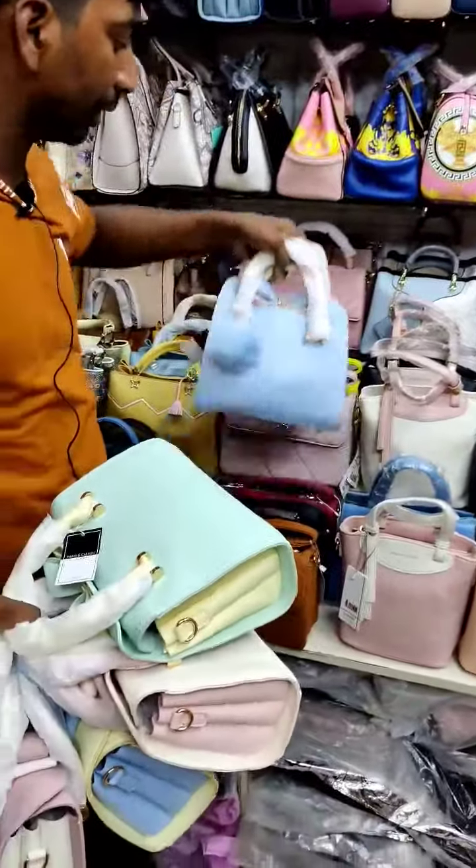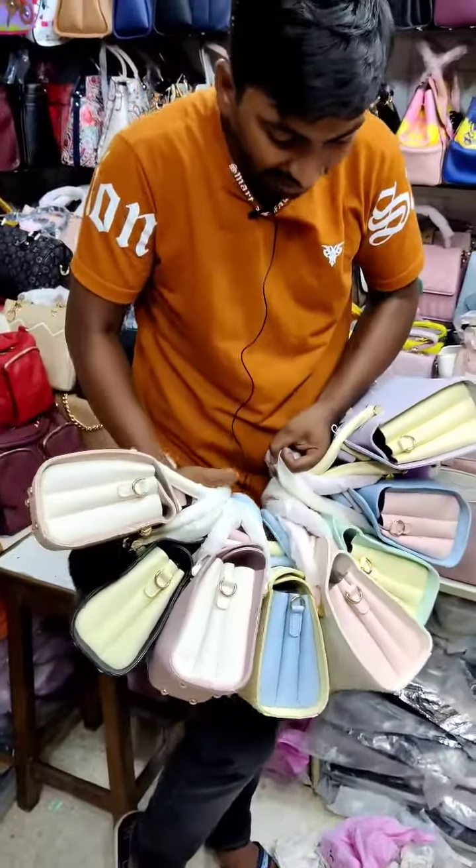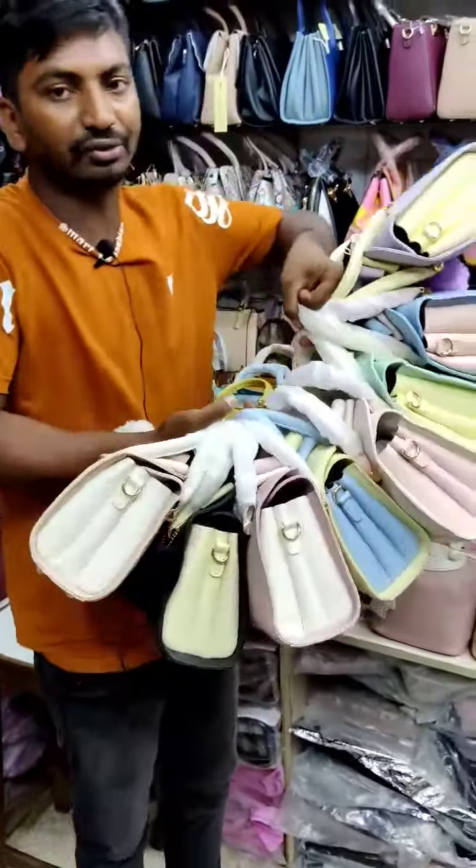If you look at this color, you can see the color. This bag is totally a colorful bag. This is the price tag.